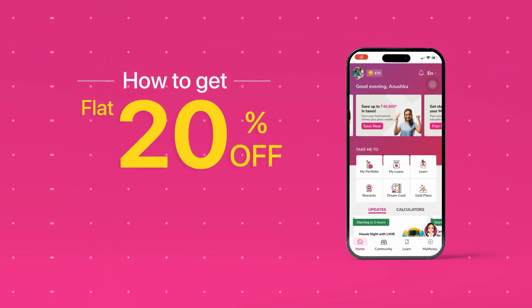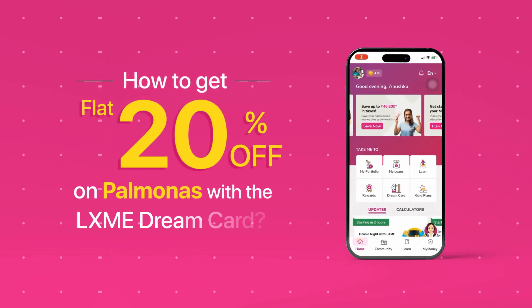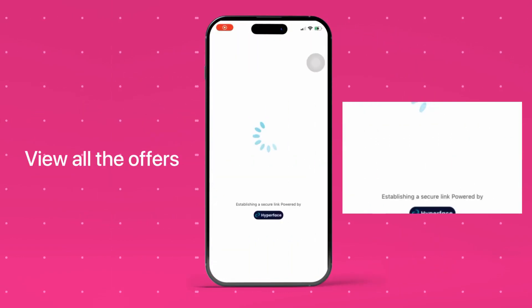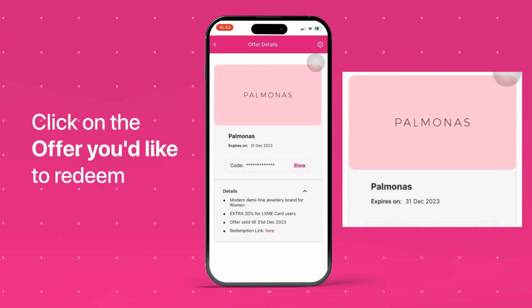How to get 20% off on Palmanas with the Lakshmi Dream Card. Click on the Dream Card tab on the Lakshmi app. View all the offers. Now click on the offer you'd like to redeem.